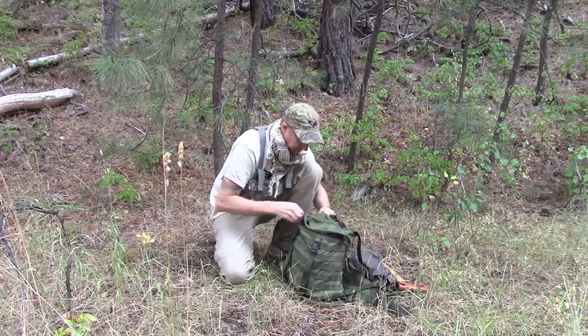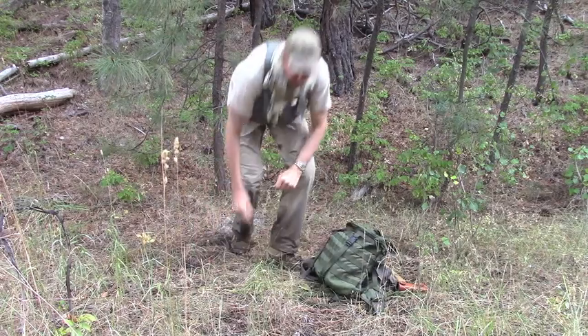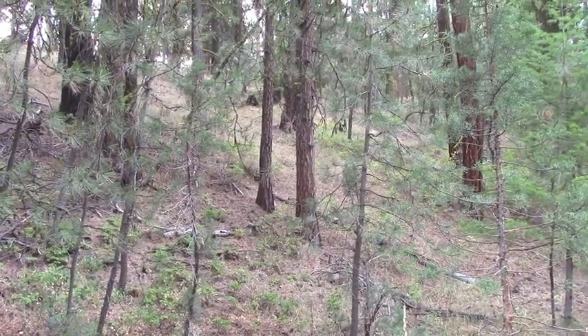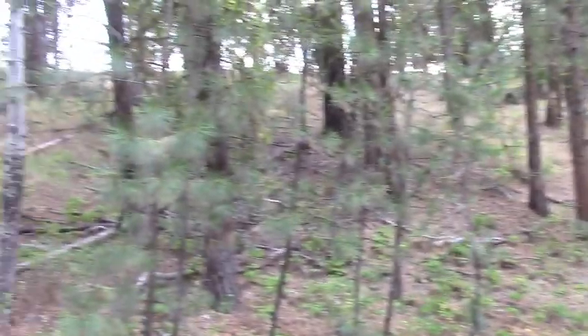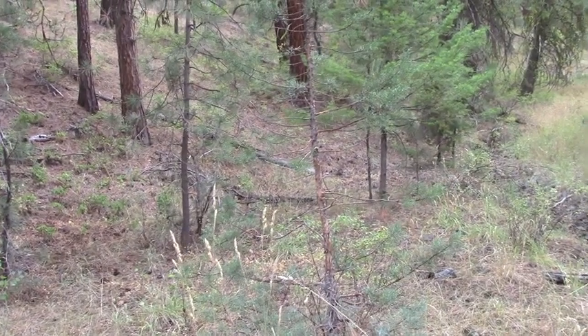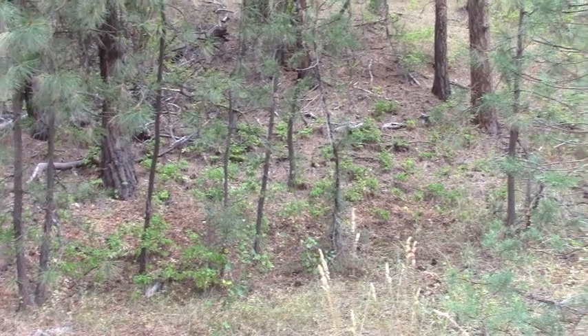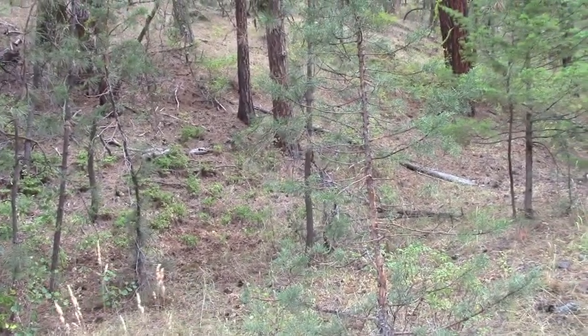I'm going to set this aside and build myself a little shelter and a place to sleep. I think I've got a plan here. I've got this small group of saplings right over there, and then a third sapling standing out just a little ways away from them. So I'm going to basically pull the tops of a couple of these saplings together,